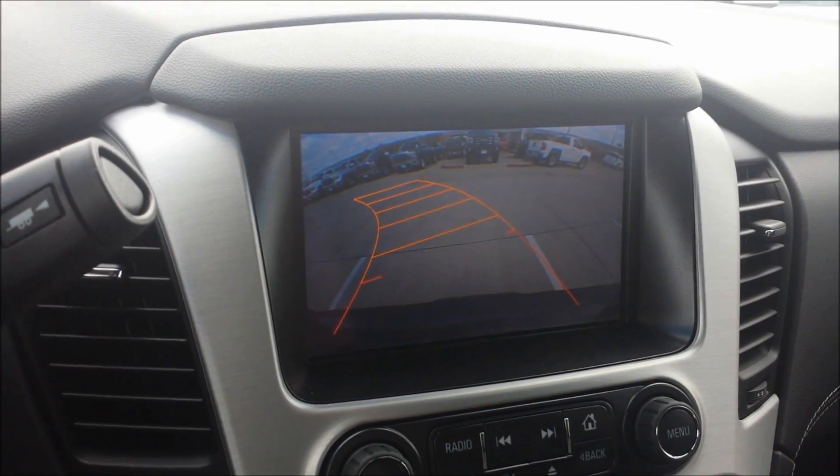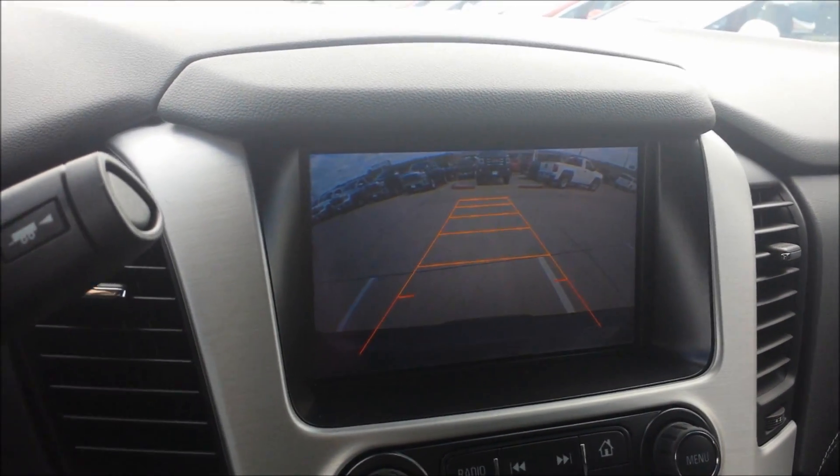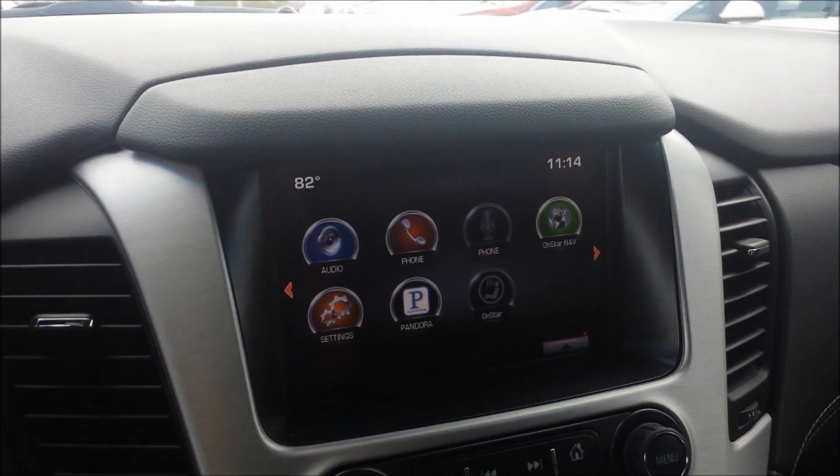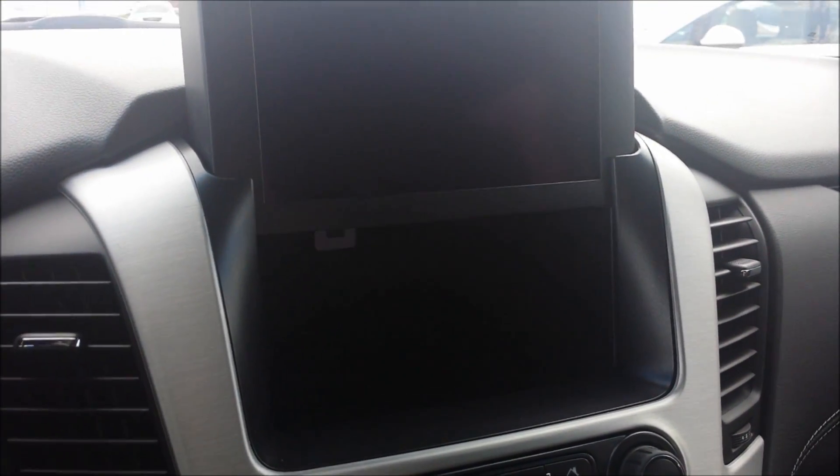The backup camera lines will give you a more accurate readout while you're backing up and turning. This screen will also eject itself if you like. There's a USB port back there and it's a pretty deep little pocket where you can put your belongings. You can also lock it up in a valet mode.